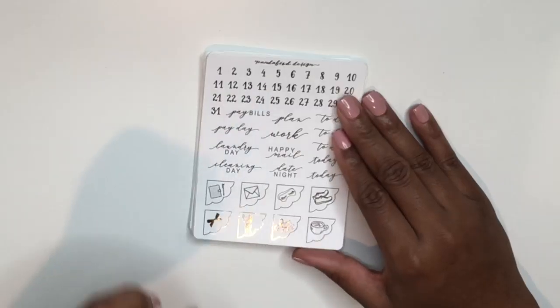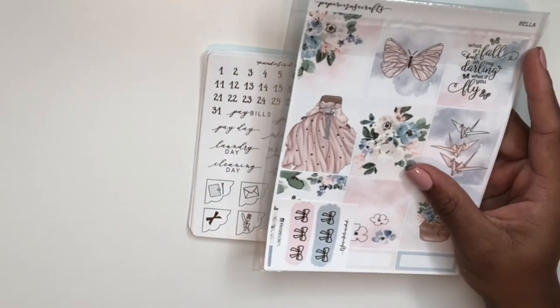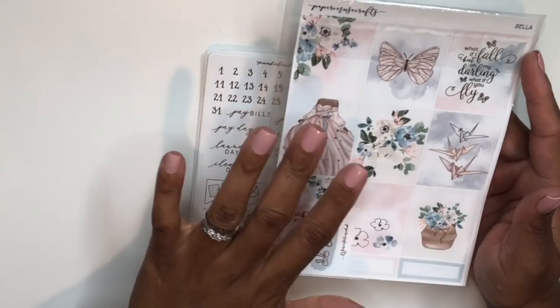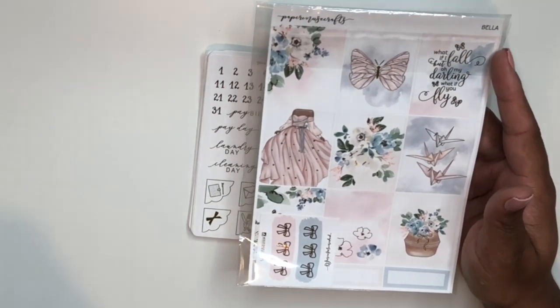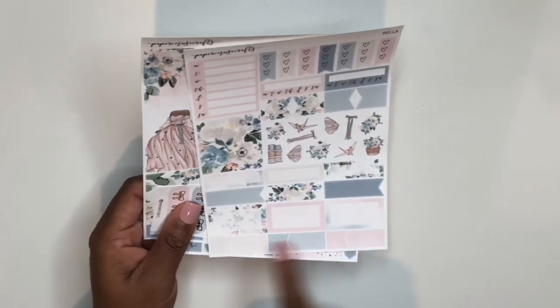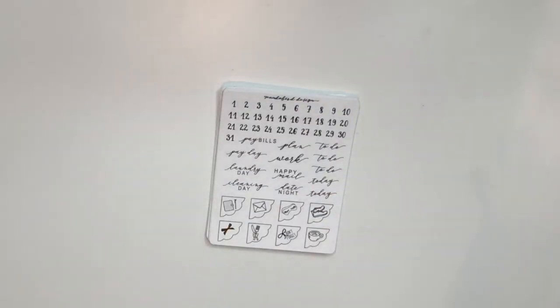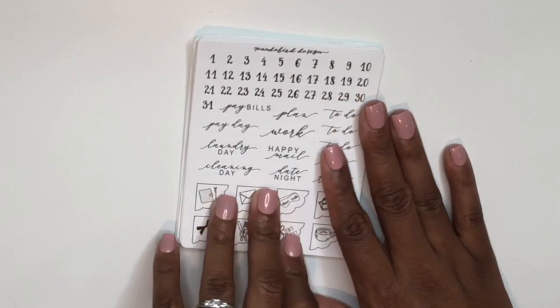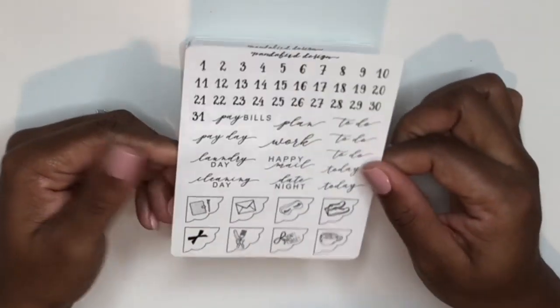You're going to see a lot of light gold foil in this order because I purchased the Bella kit from Paper Muse Crafts last fall — the last kit I bought before my eight-month hiatus from the planner community. Paper Muse Crafts formats her kits in a three-page mini kit with an add-on page option. I didn't buy the add-on page that time, so I used this Panda Bird Design order to pick up lots of light gold foil items to pair with that kit.